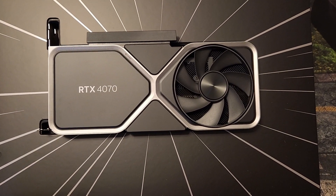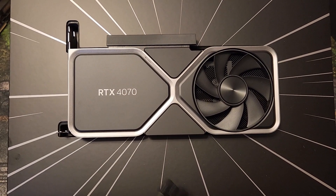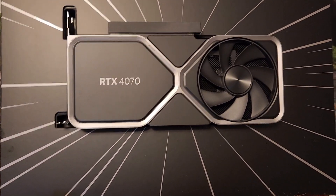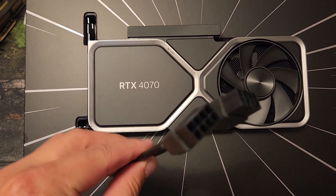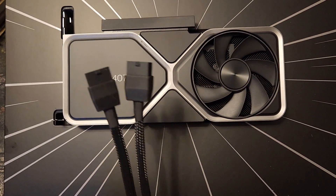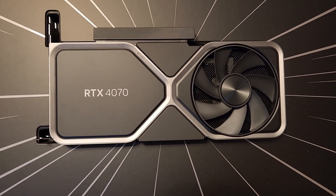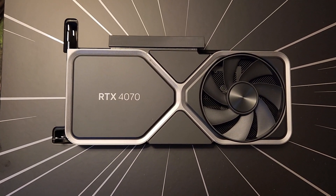Alright guys, Crewman here with another cable installation. I wanted to go over the 4070 if you got the Founders Edition or any other edition that uses the 12-volt high power cable. In this video I want to show you how to install this and how many PCIes you can plug in. This plug is not the 4090 cable, it does not follow the same rules, and I will show you why with some references. Hopefully this will help you install this without any problems. This is a way lower power cable, but let's get at it.